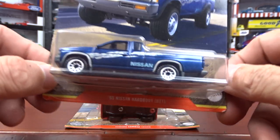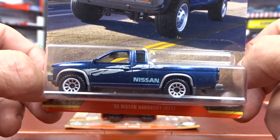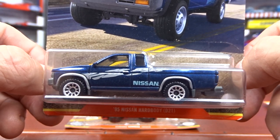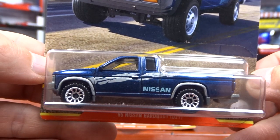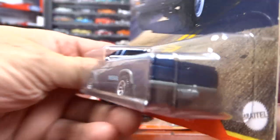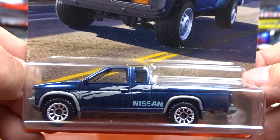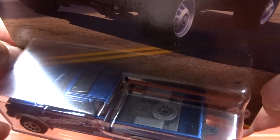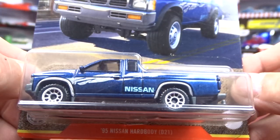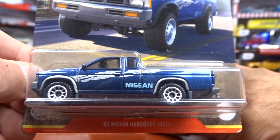The first one we got is a '95 Nissan Hardbody. It's a good, clean-looking truck. Nice color on it. Looks good. If you like the Nissan Hardbodies, you're definitely going to want to pick one of these up because it is pretty sharp. It's a good-looking truck, and it's got a chain and a spare tire in the back. Kind of neat. That's a Nissan Hardbody — it's a nice-looking truck, for sure.